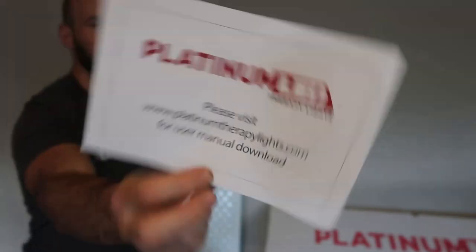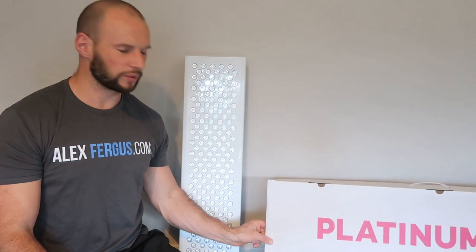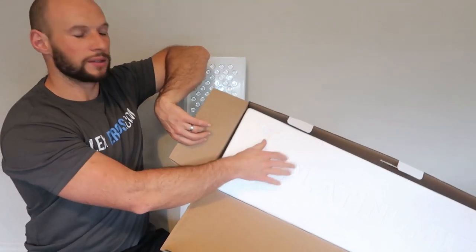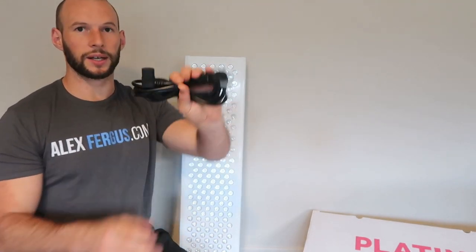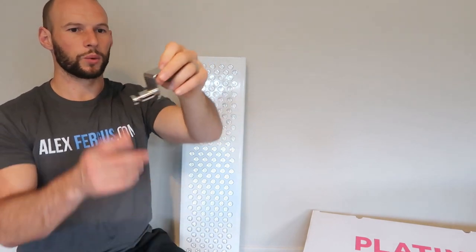All right, unboxed. We've got the panel, which we'll come back to very soon. There's an instruction manual — just a link, which is pretty common; a lot of companies like Mito and Red Light Rising do the same. The packaging has their logo branding on it, which is a nice touch. We've got a power cord with a New Zealand/Australia plug — saves me having to buy a ten-dollar adapter.